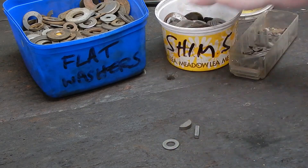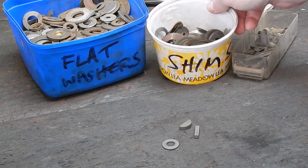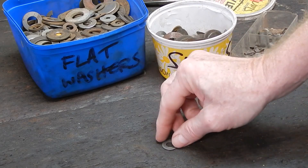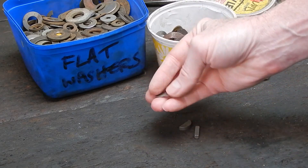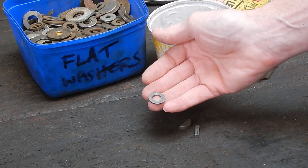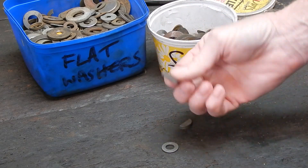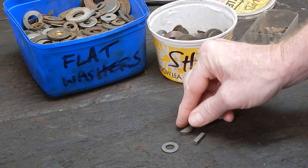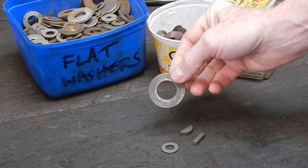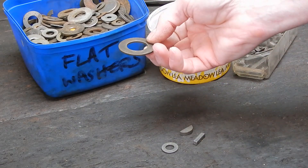Well, maybe you want to make a shim. I've got lots of shims here too, so if you're working on a motor particularly and you want to shim up something, or maybe you're just putting something together and you want a thinner washer — how can you reduce the thickness of a washer and hold it in the lathe? That's the critical thing. How do you actually hold something like that in the lathe and machine it back to the thickness you want?